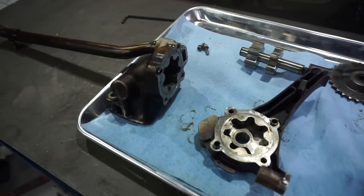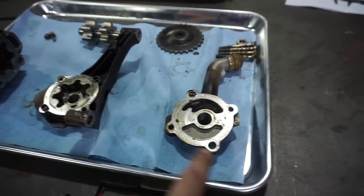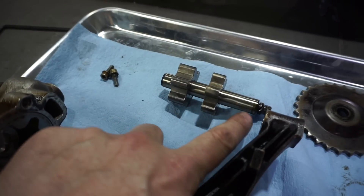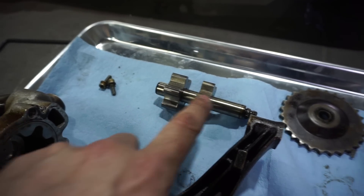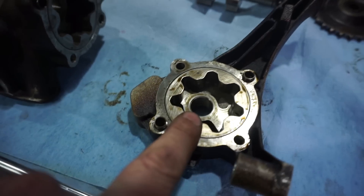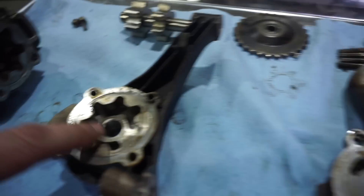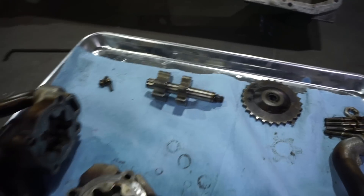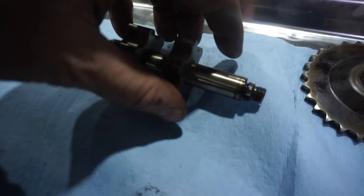I've disassembled the pump: primary housing, mid housing, and the nose. This is the shaft that drives the two impellers — into the first pump assembly and the second pump assembly. Obviously one pump drives the rear pickup, and this one drives the front pickup. The VSC upgrade addresses a couple of challenges with this design.